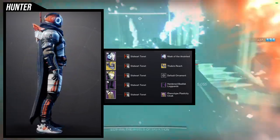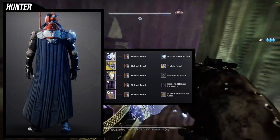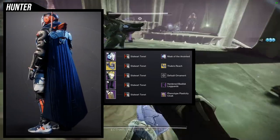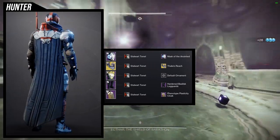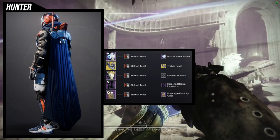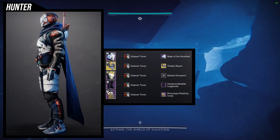I like where my head was going with this set. I'd probably switch out the arms for the Europa armor arms, swap the helmet for an exotic, and change the cloak. So this is really a work in progress — I didn't even realize it was until looking at it a few days later. I like to showcase sets I'm not fully comfortable with because it shows my process: I'll make a set and keep refining it until I find the look I'm going for.